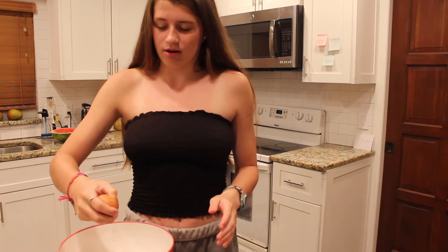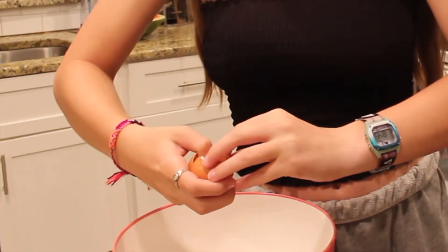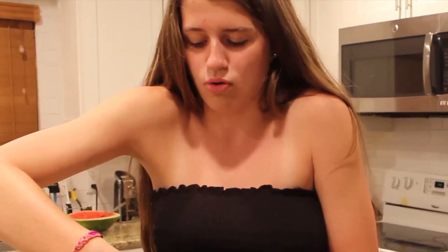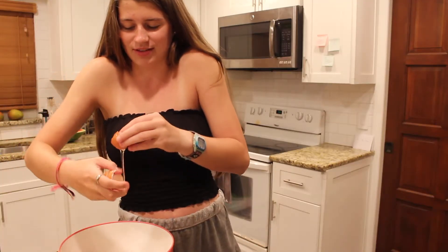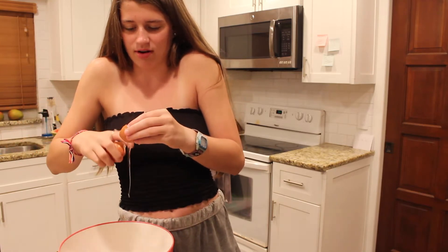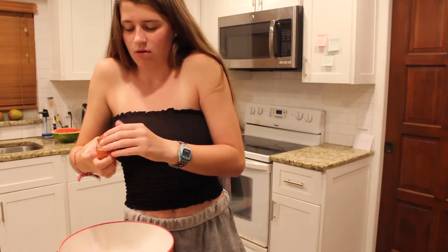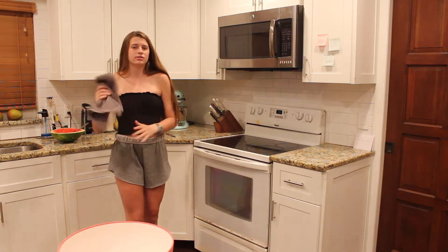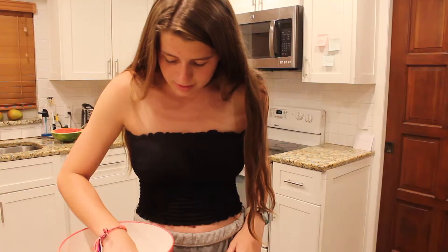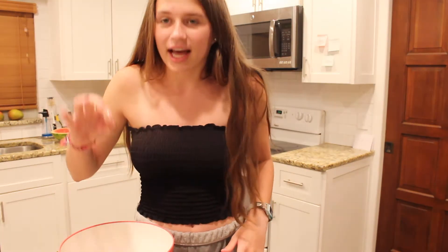We're going to do a one-handed crack — hope we don't get any shell in, I'm kind of nervous. Nooo! Okay, so much shell just fell in. That was bad. Don't ever try to do a one-handed crack, it won't be good. It's all downhill as soon as you start trying to do a one-handed crack, I swear. Now I have to put my sticky little fingers in there to get the shell out. Good thing there's a big piece of shell in there. Got it.